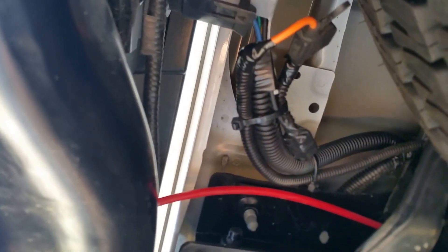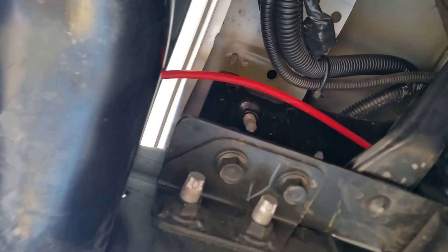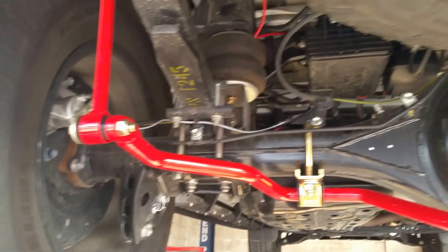I grabbed the power source right here from the trailer connector. I put a waterproof inline fuse — you can grab power from the black wire on your trailer connector, which is the charge wire for your trailer. That is power only when the key is on and the engine is running.